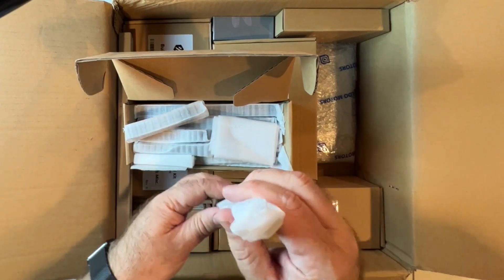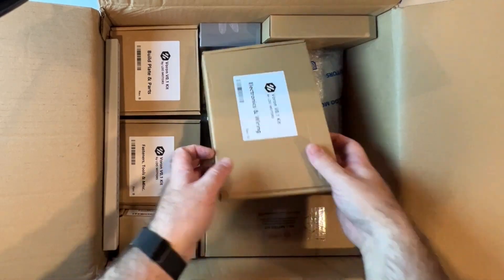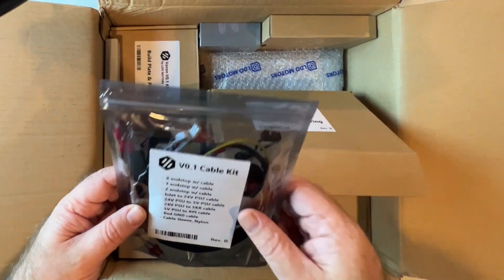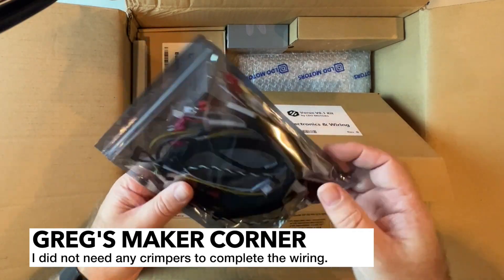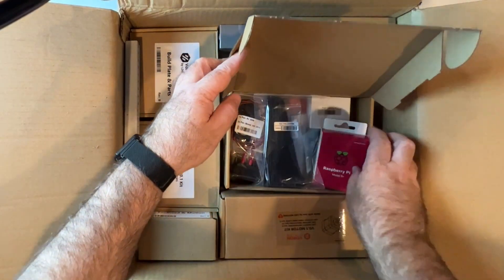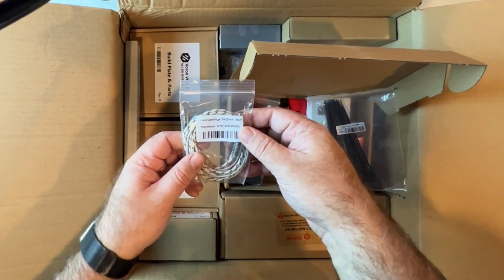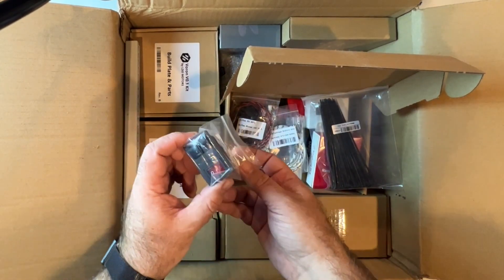See how tiny these extrusions are — I opted for black which I think is a great color. There are also the electronics and wiring, and this is something that really sets this kit apart from most kits out there: all the wiring is already crimped, so this is going to save you a ton of time — you may not even really need to get crimpers. We've got a Raspberry Pi 3 Model B Plus, some zip ties, fans, and the heater cartridge. This is a 50-watt cartridge which gives you plenty of headroom for heating high-temp materials.